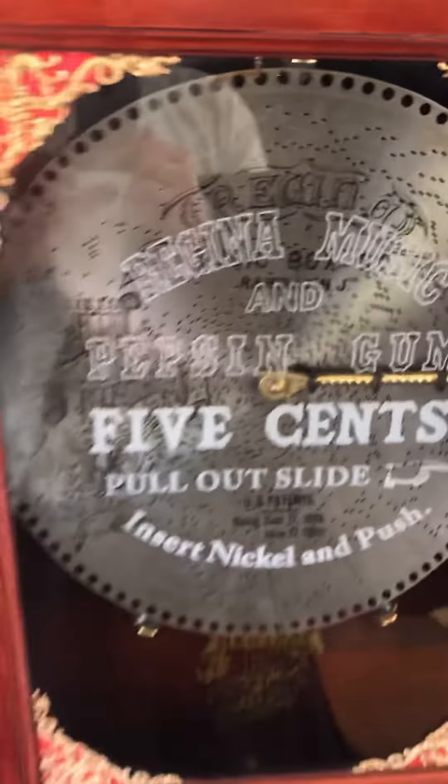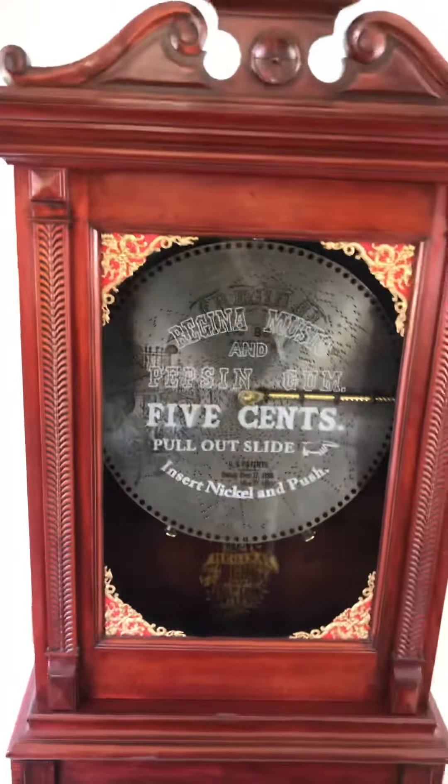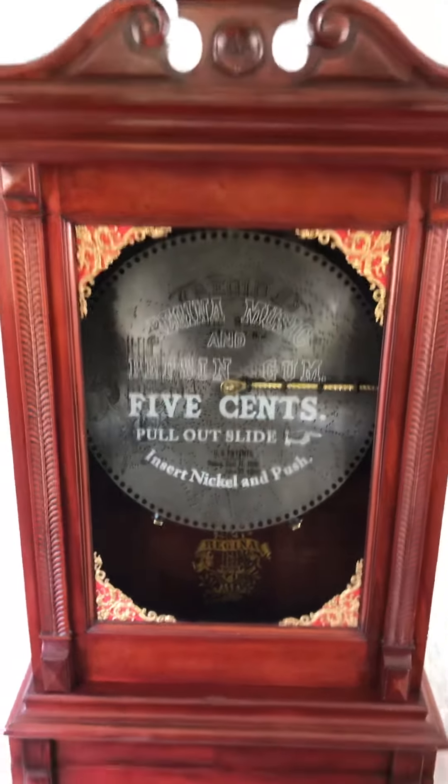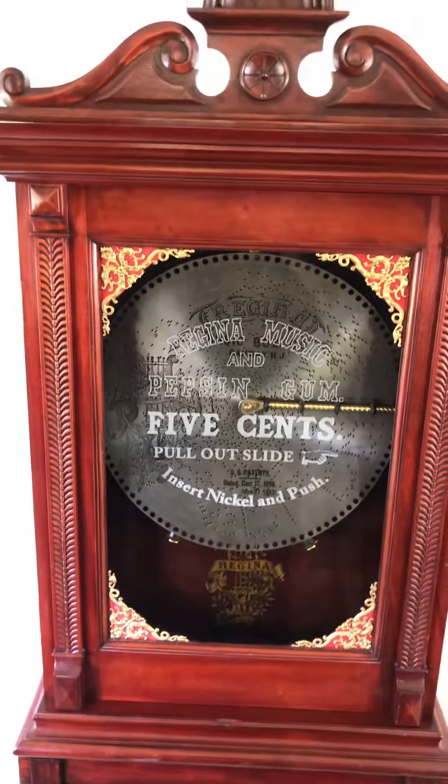And we have vended on the side an individual stick of gum. So again, the Regina automatic salesman upright double comb 15 and a half inch disc player.